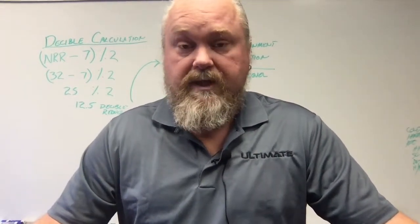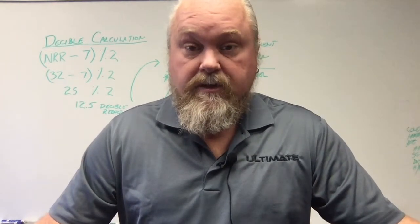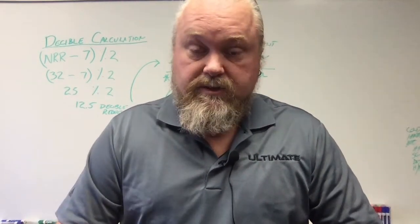Hello, I'm Rob Kellogg. Today we're going to talk about hearing protection and how you can evaluate whether you really have enough hearing protection for the process that you're actually doing.